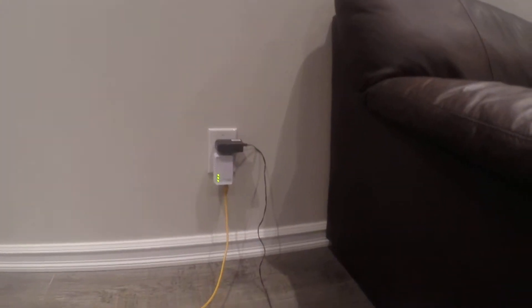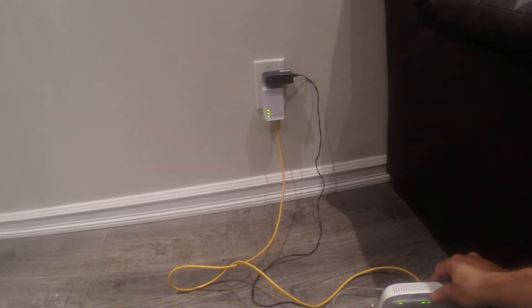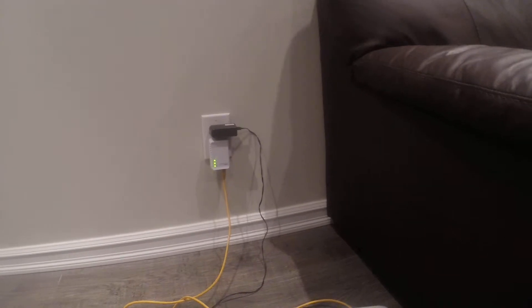As you can see, some of the lights will come on. And now your whole house is wired to have internet connection everywhere.